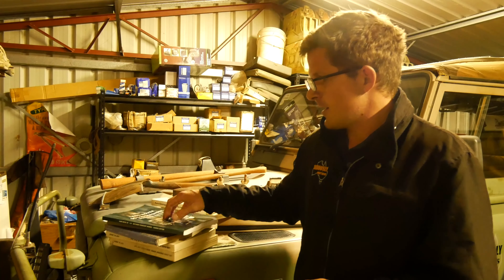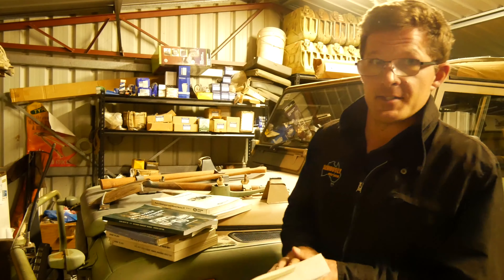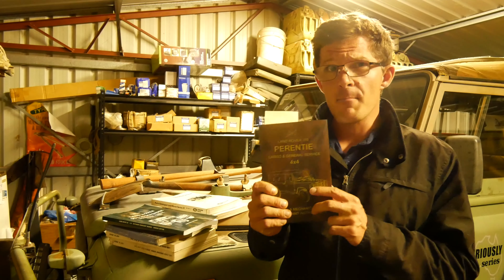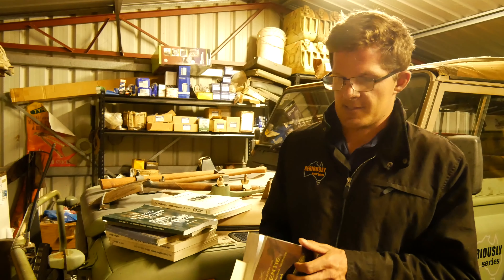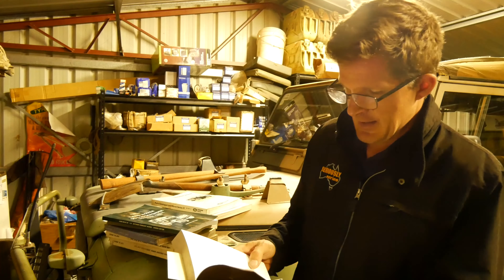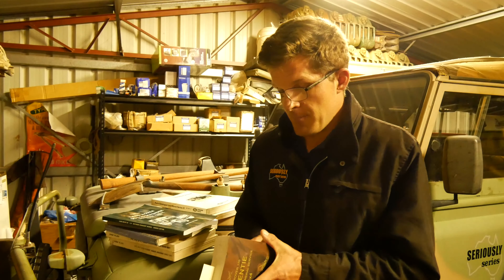I have the Land Rover Defender 110 manual for the Perentie, and Damon gave me a Land Rover General Service 110 manual as a Christmas present a few years ago. The information in it is absolutely staggering. Because it's an Australian Army or ADF manual they do things differently — repairs are broken down into light grade, medium grade and heavy grade categories, so you have to decide which applies. It can be a little tricky extracting the info.